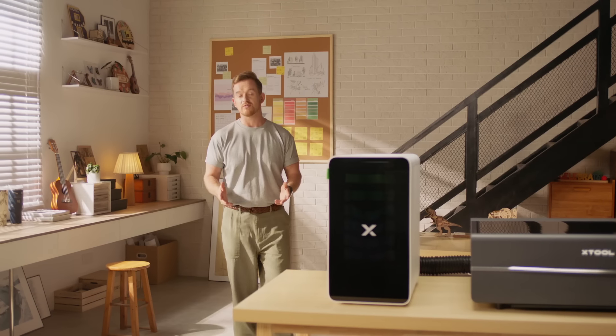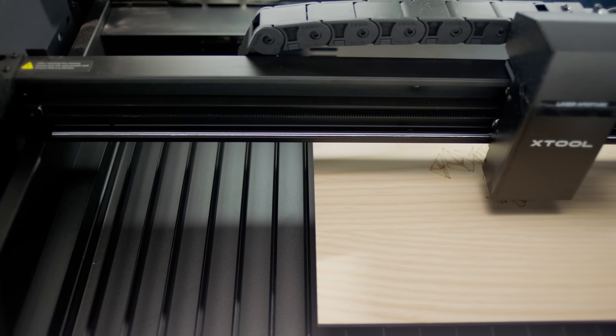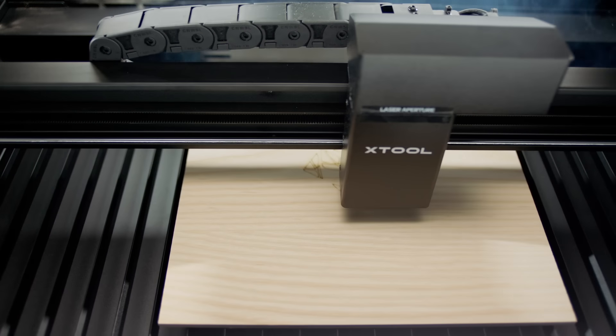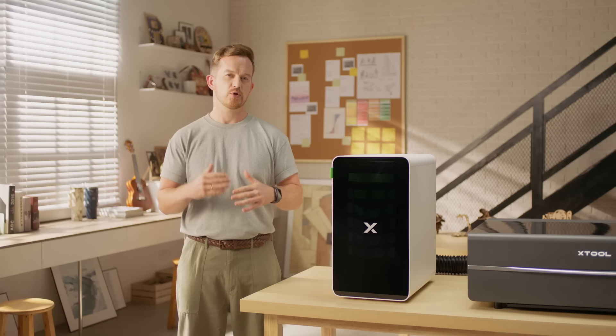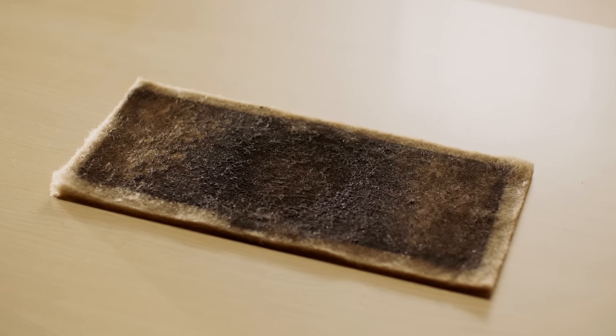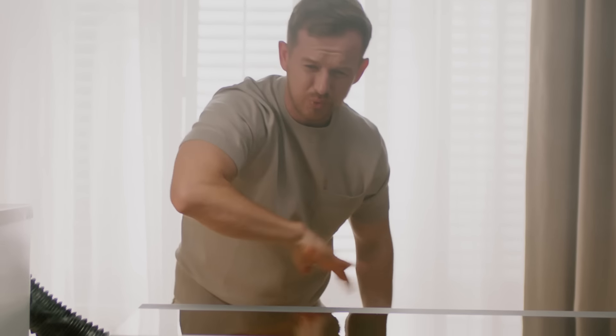We know a lot of dust, harmful chemicals and odors are released during laser processing, especially when you're cutting or engraving wood, acrylic and leather. The dust quickly closes up your purifier's pre-filter, so you're constantly changing it, while chemicals and odors can harm your health. Most purifiers cannot solve these problems effectively.